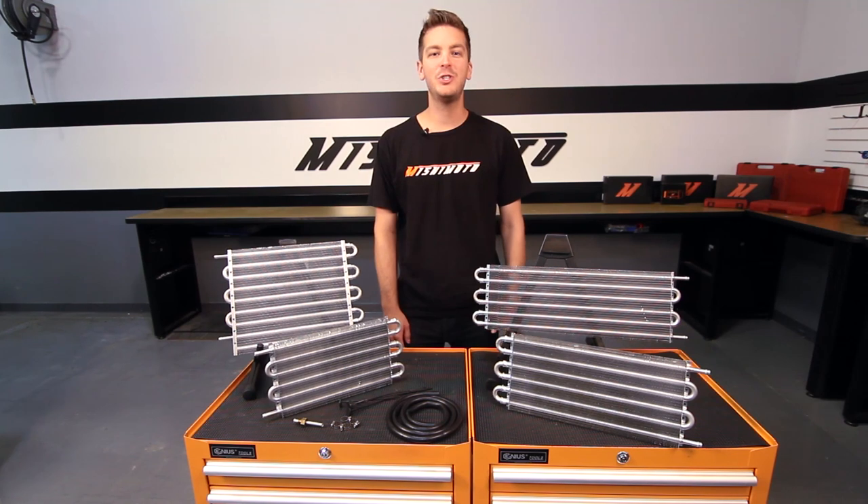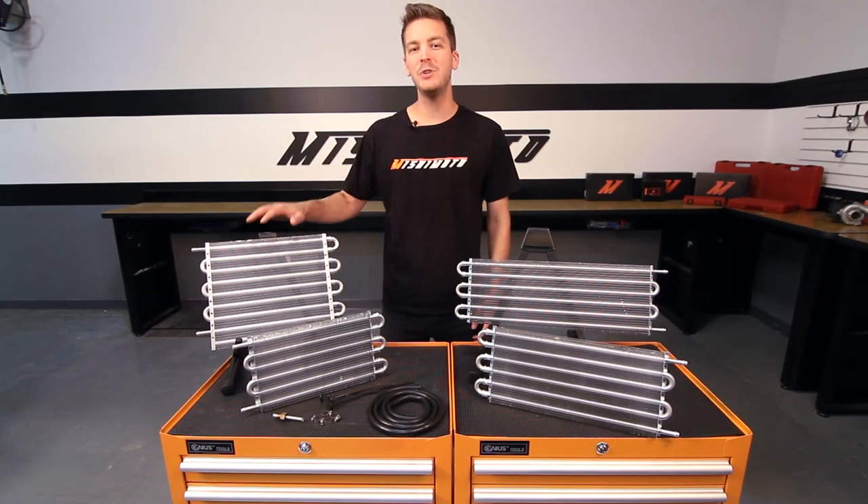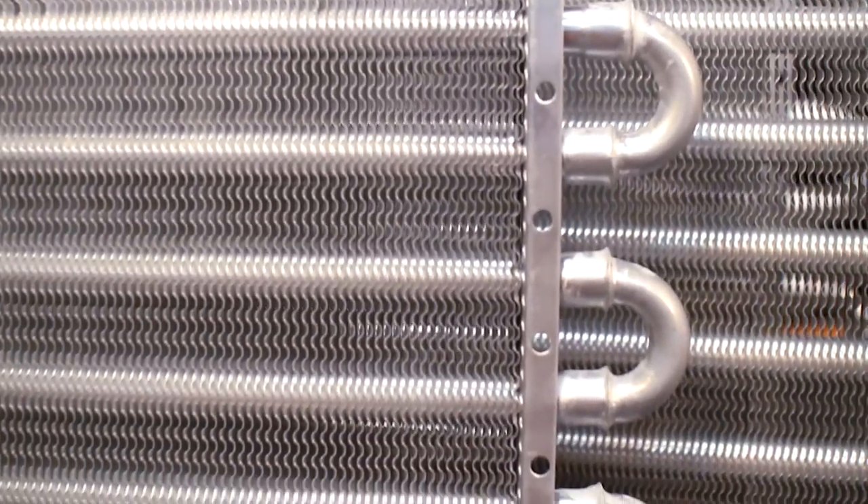If you're putting your vehicle under any strain, keeping the transmission cool can prove difficult. Luckily, when it comes to performance cooling, there's none better than Mishimoto. The engineers at Mishimoto designed these four transmission coolers to be as efficient as possible with their tube and fin design.